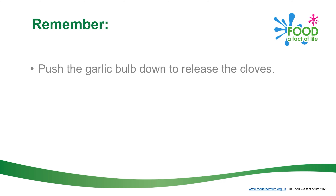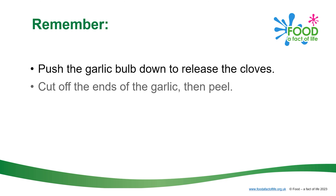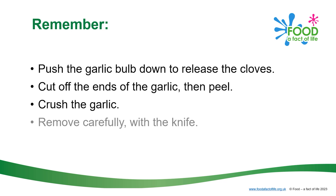Remember: push the garlic bulb down to release the cloves. Cut off the ends of the garlic, then peel. Crush the garlic. Remove carefully with a knife.